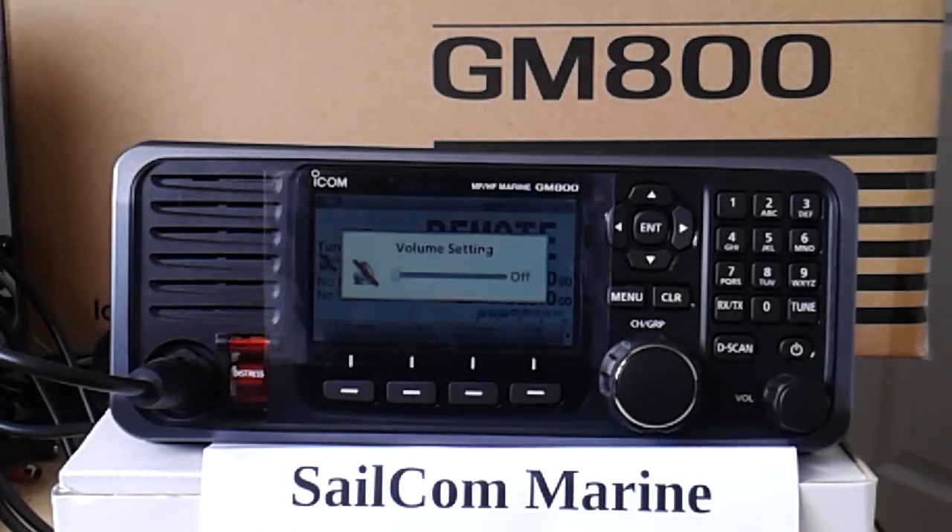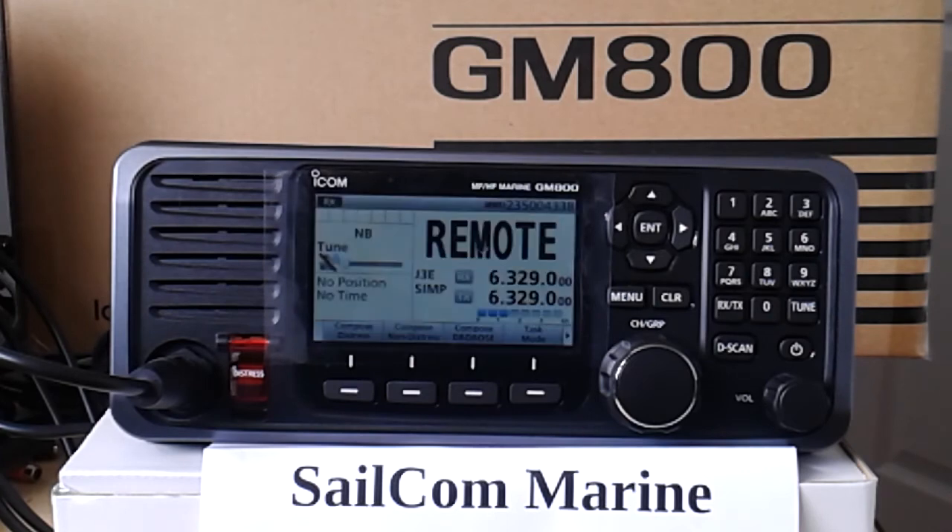I'll turn the volume down. So we just checked with Salmal to see if we got any emails and the answer is we didn't. As you can see, it's all fairly fast and efficient. That's using the GM800 to see if we got any emails via SSB radio.